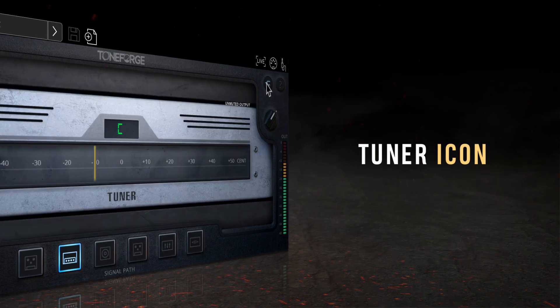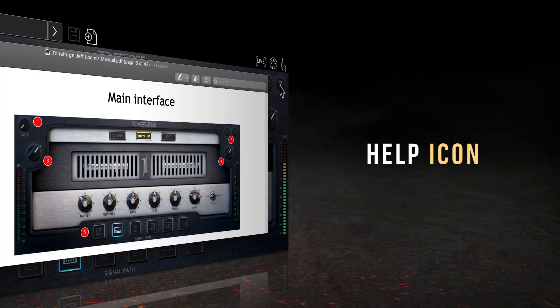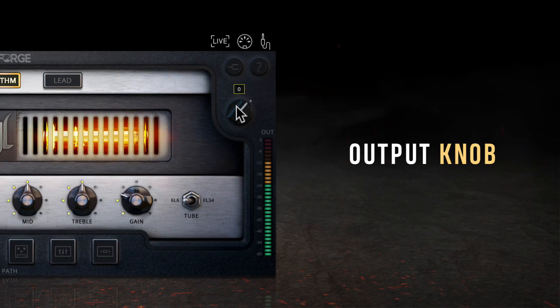On the right side of the plugin, you'll find a tuning fork and a help icon, as well as your output knob. Clicking on the tuning fork will open the ToneForge Jeff Loomis tuner, while the help icon will display information about your current version and gives you access to the text manual in PDF format. Your output knob is the final gain stage of the plugin, with values ranging from negative 70 decibels to plus 12 dB, with an optimal level that doesn't reach red on the meter.